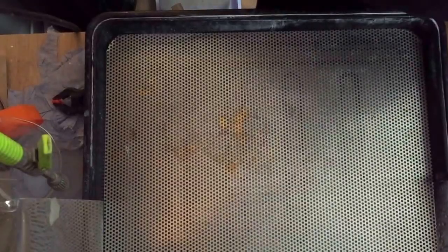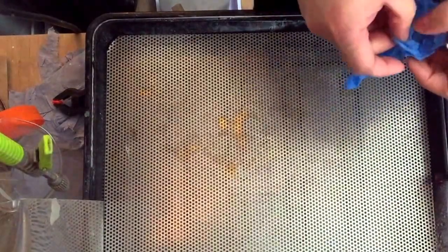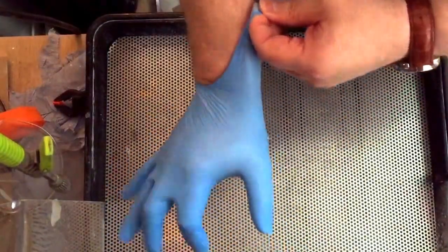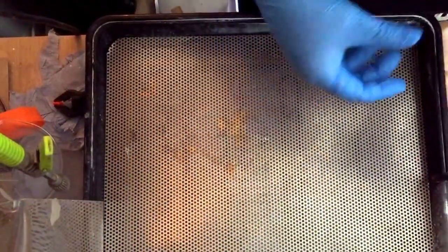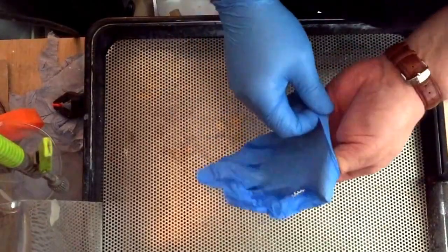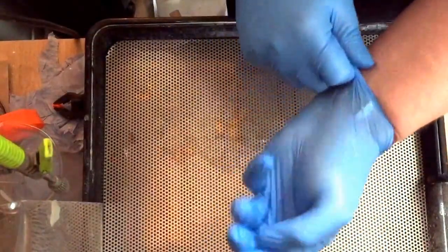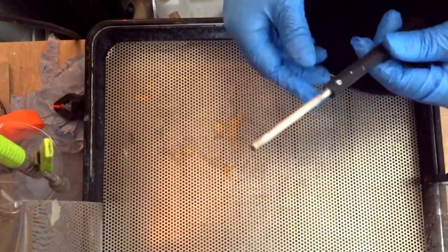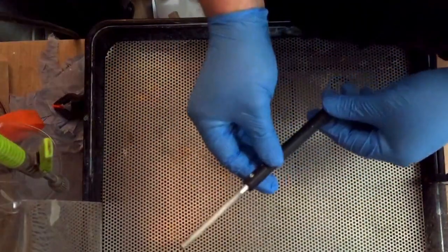This is deionized water, which I always use — pump it up in my tray. Always use this water for rinse or anything like this — very important. Put the gloves on, it's very very important. Don't contaminate the item, and of course for your safety.